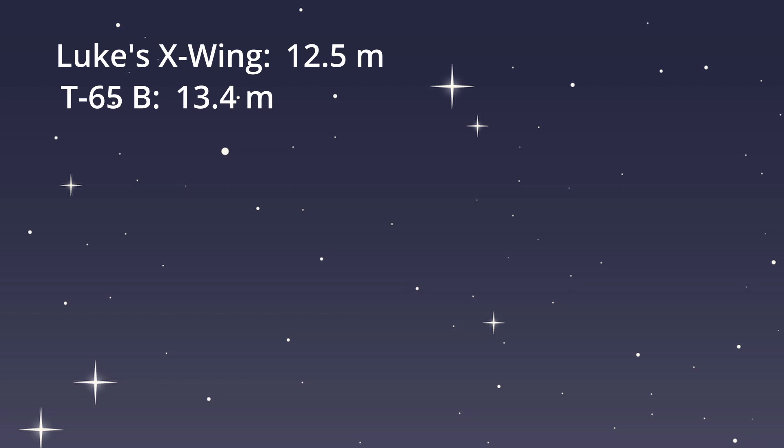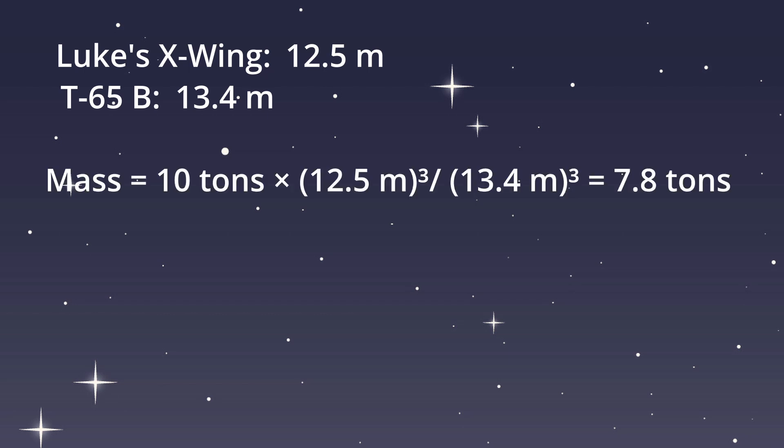We can then approximate the mass of Luke's model like this, since mass scales with length cubed. It comes out to about 7.8 tons.